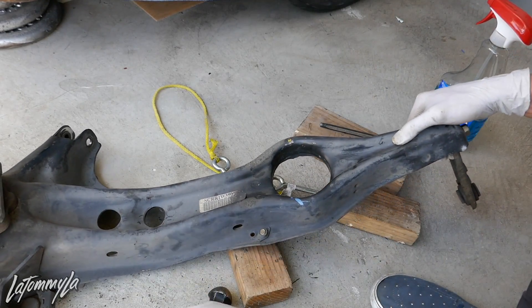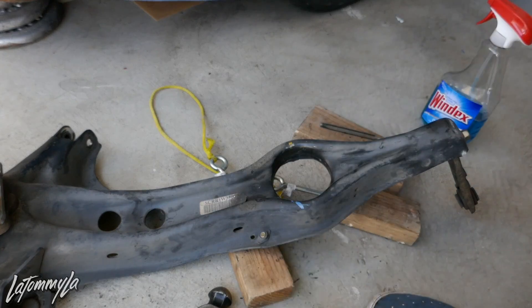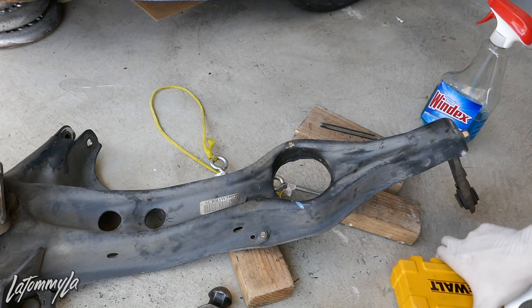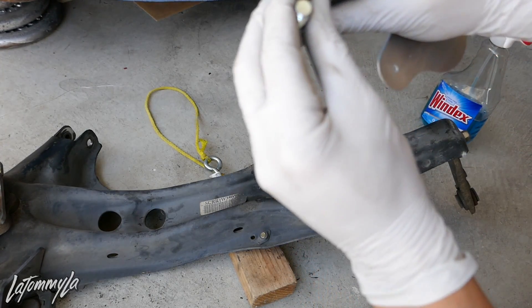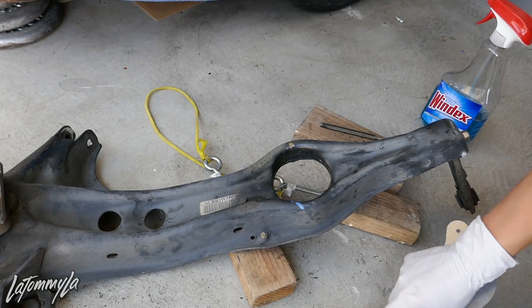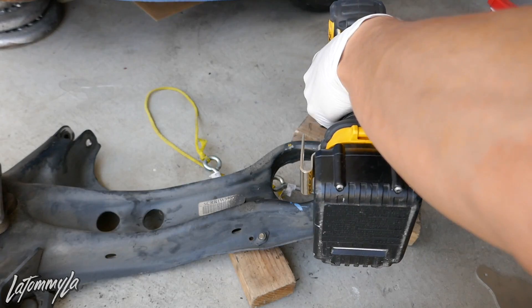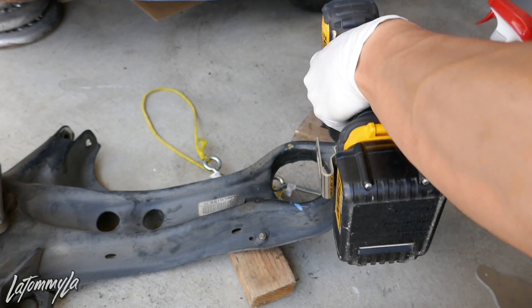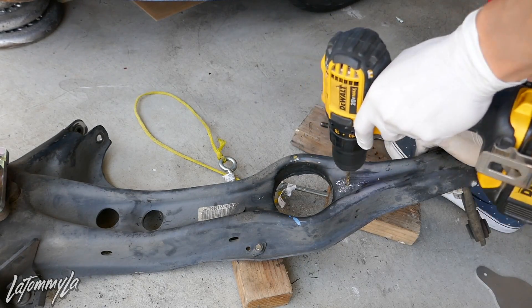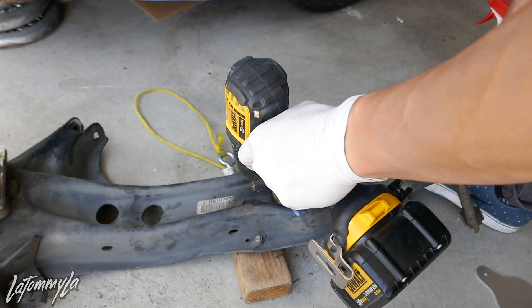For the drill bit size — even though the bolts are 3/8-inch, I start with a smaller bit and move up gradually to make sure we're at the right size. Make sure you use metal drilling bits; it makes it a lot easier compared to wood drill bits.